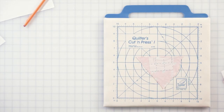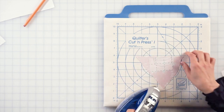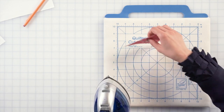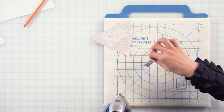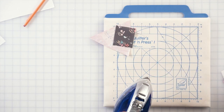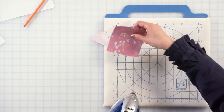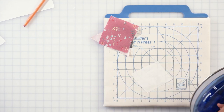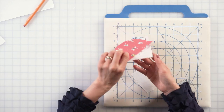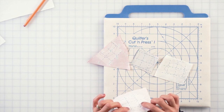Now it's time to iron. You need to iron the fusible wrap to the fabric. I don't need steam — just give it lightly. Iron each piece. You don't really need to do both sides. And then all four designs are fused.